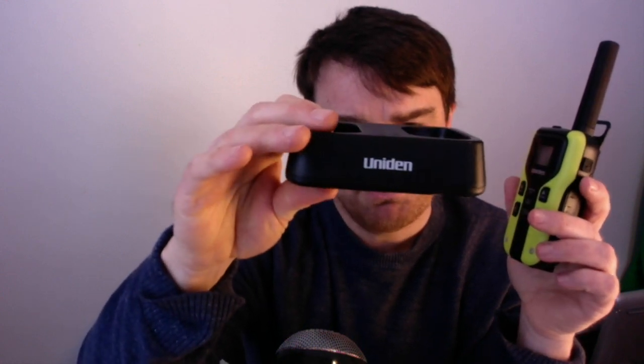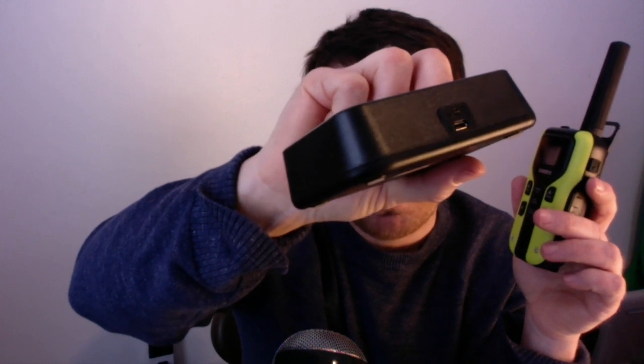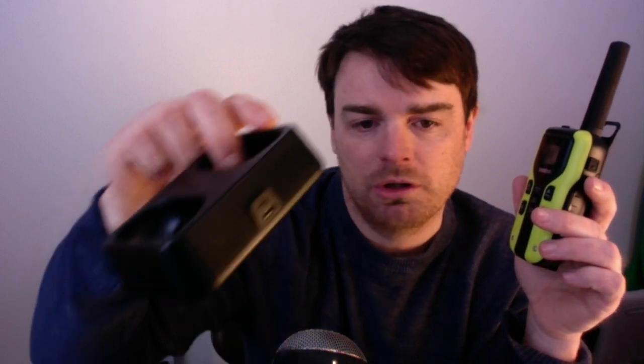These are certainly usable. They charge with USB — these ones come with a little cradle made by Uniden. It comes with a 120-volt wall wart adapter, but it is DC 5 volts, 550 milliamps. So you could just take any USB cable and charge these, which makes them really easy for solar charging.